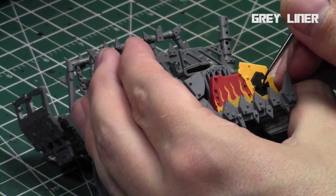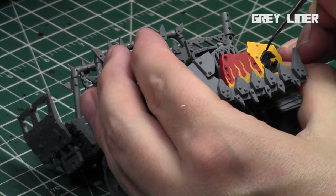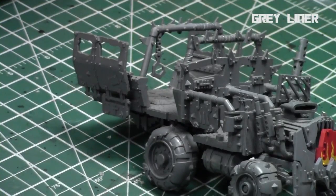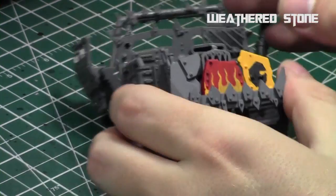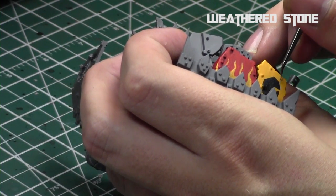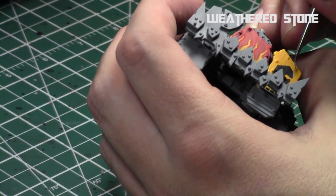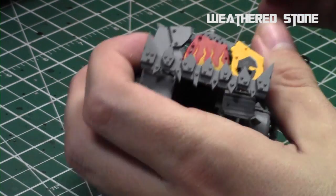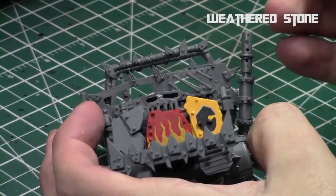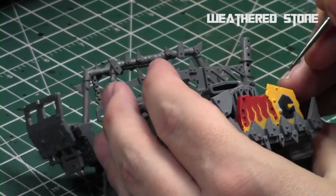Now I'm cleaning up the lines and filling in slightly, leaving the center part gray with Abaddon Black to create a little more aging and depth of color. Then we take Weathered Stone to clean it up further and sharpen those lines. I realized I did too much of the symbol on the bottom half of the moon, so I'm going to go in and clean that up as well.